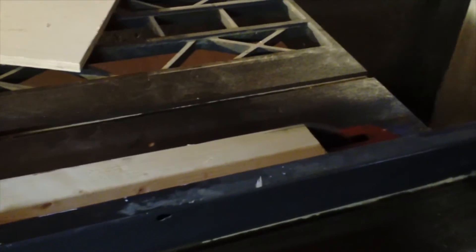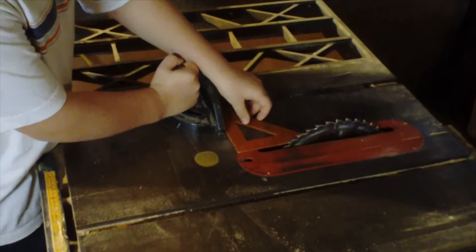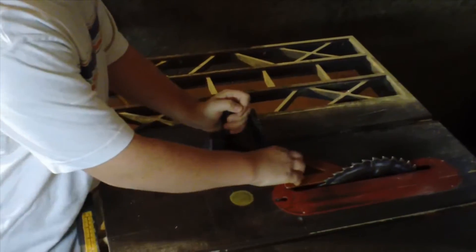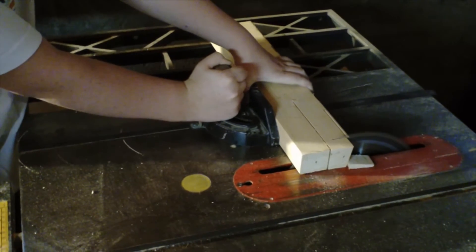Now I'm starting step one. First I'm gonna cut it to width. Now that I've cut it to width, I'm gonna cut it to length, and I'm just using this cross miter.